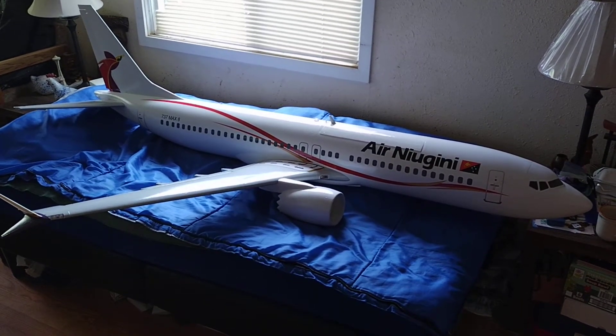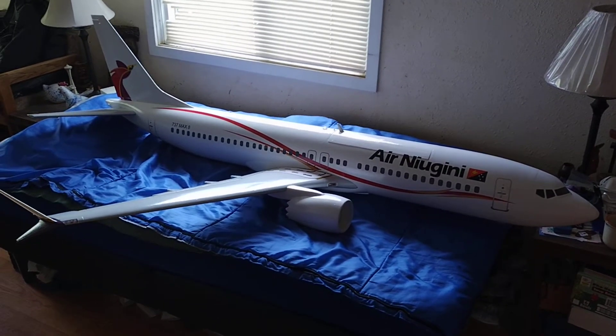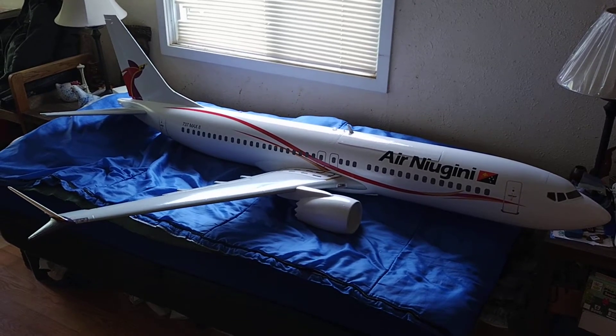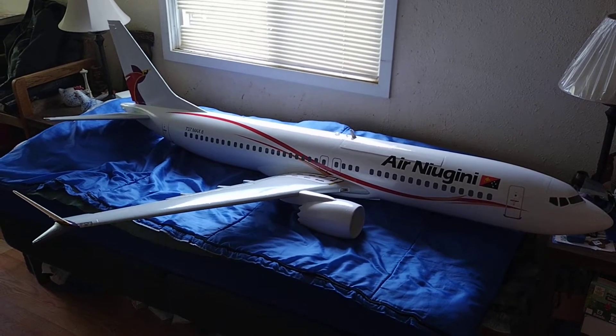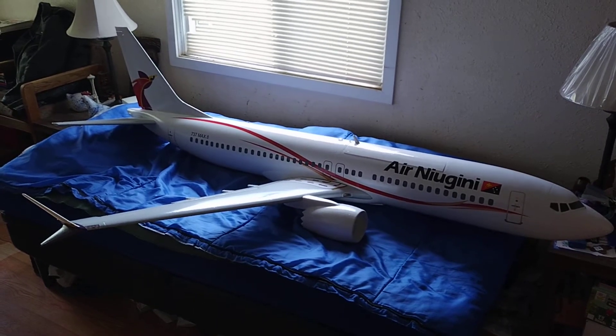Hello everyone, I just want to give an update on my AL-37 project. This one's in Air New Guinea livery and I had the graphics done by Cayley Graphics. I just want to go over what I've done so far — it's not completed but I'll give you an update.